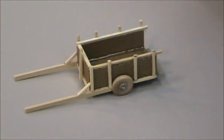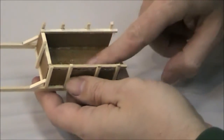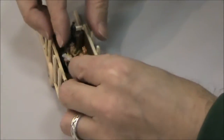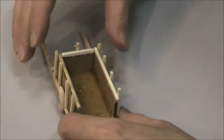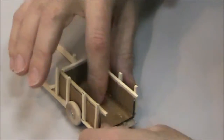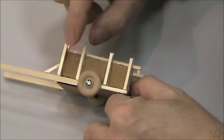Here's my constructed cart and I want to show you a few details. I did the bottom so that two figures could fit in the back — I made it enough room in there for two. I did the sides a little over two inches long, and then about three quarters of an inch tall for the wall.